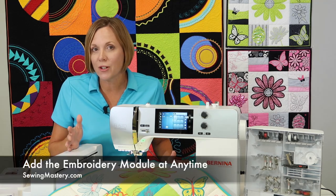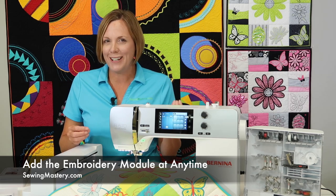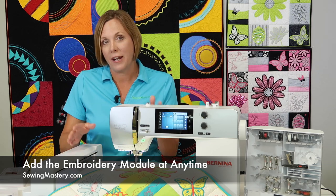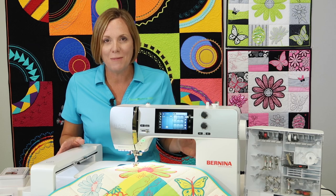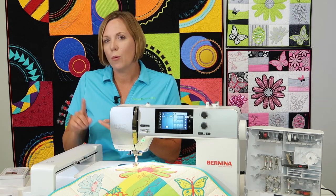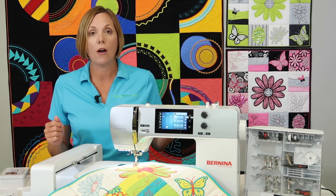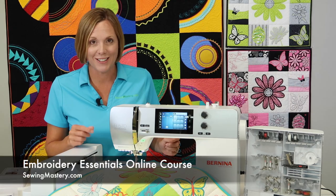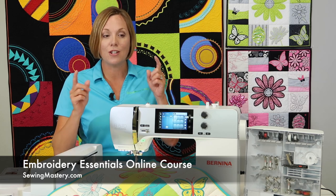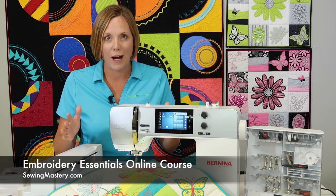Speaking of embroidery, this is an optional accessory. If you decide to buy the machine and don't think you're ready for embroidery just yet, and then something sparks your interest, you can always add it on — just go back to your Bernina retailer and say you want to buy the embroidery portion of the Bernina 570. You don't need to buy a new machine; you just attach it and pick up with our embroidery videos to learn how to hoop fabric and which stabilizers are right for each fabric. We have videos on all sorts of projects including how to embroider on a t-shirt, and our Embroidery Essentials online course has been refilmed on a Bernina so all the course lessons and the screens on this machine match, making it easy to go from zero to hero.